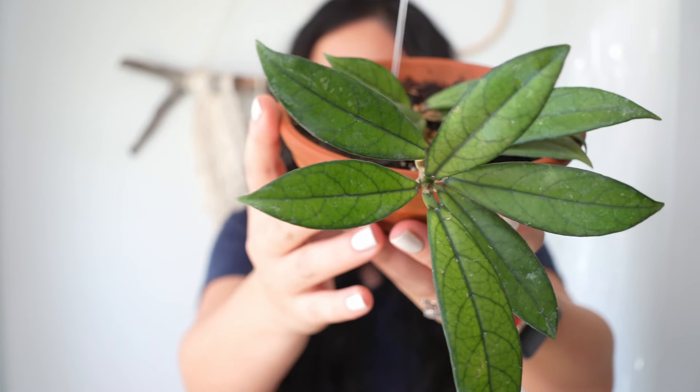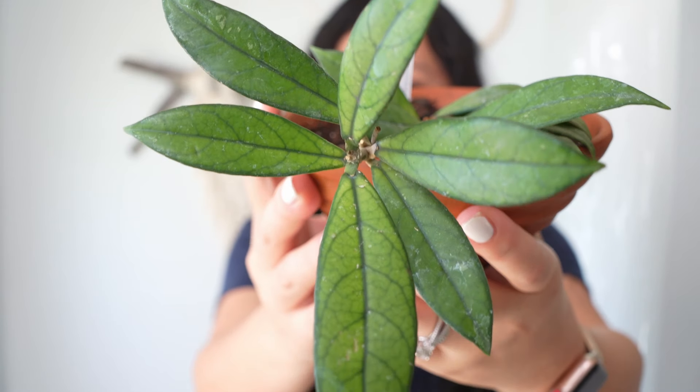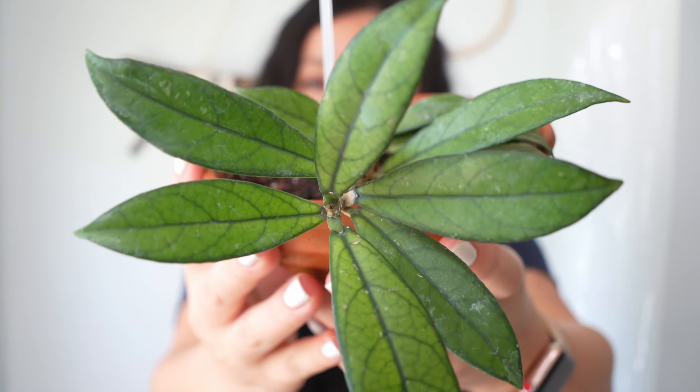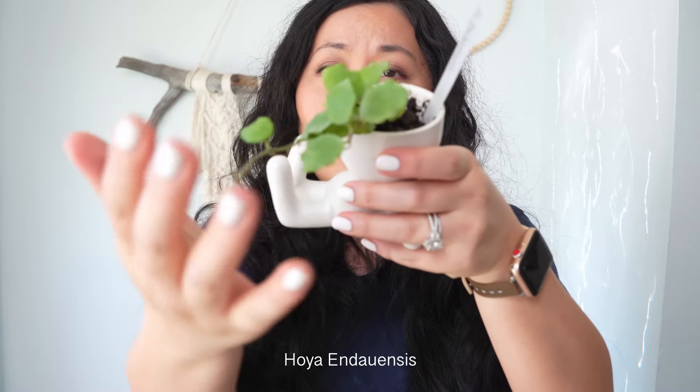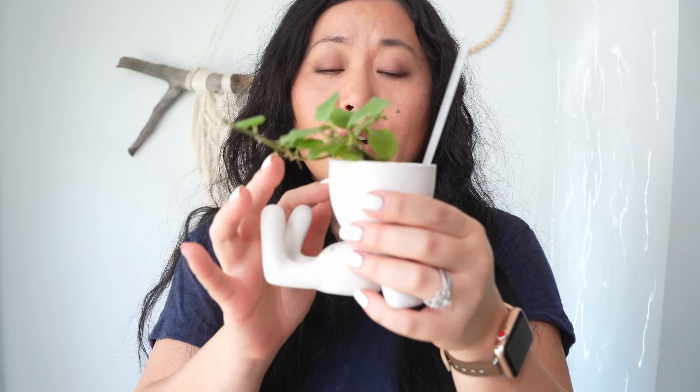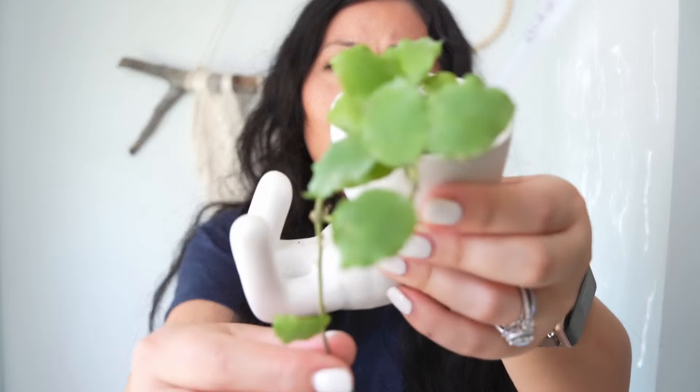Now this is the Hoya imbricata — look at how cute those leaves are! When I saw the leaves I had to have this one. I did put this one into a pot without a hole, so I have to make sure I don't overwater it — I'll probably just spray it instead of watering. This is the smallest pot I could find. I have a tendency to over-pot my hoyas and I think that's one reason some have had problems, so this year I'm trying not to over-pot them. Hoyas love to be root-bound, so I put this one in the smaller pot.